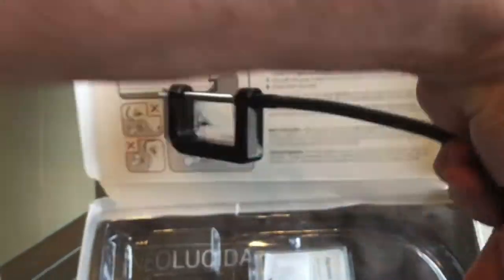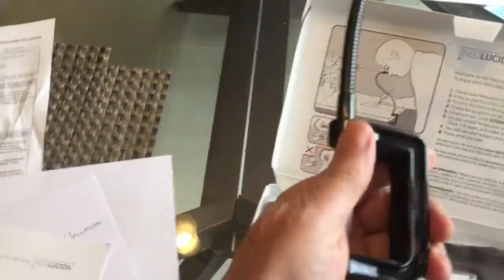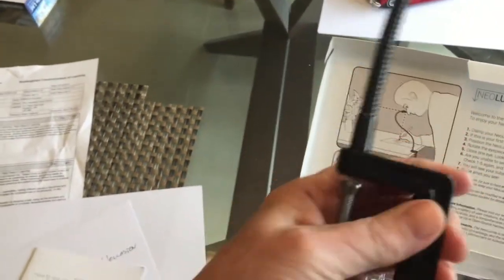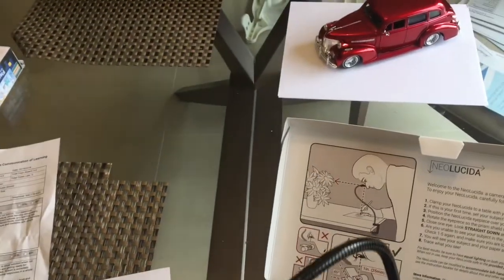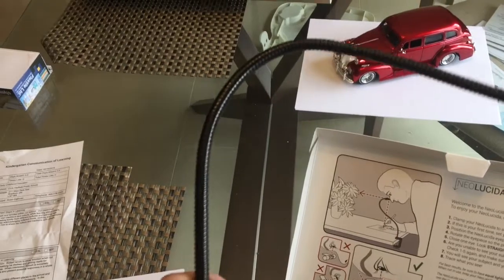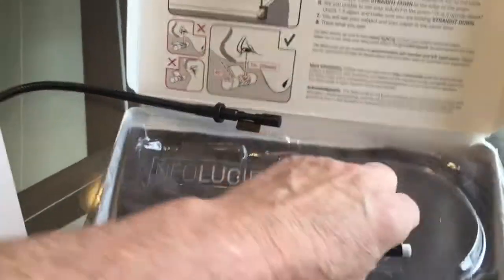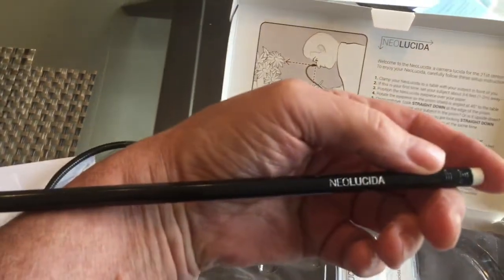A little bit difficult to do this with one hand, but it's a nice little vise grip — might be aluminum — but it's of a reasonable weight and the snake is pretty stiff so it's not going to be flopping around. And they actually gave us a pencil near Lucida.